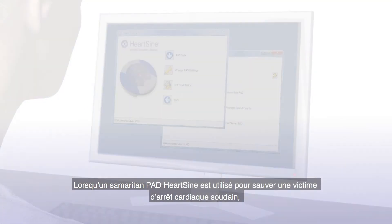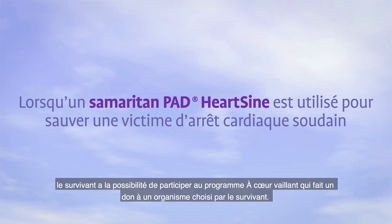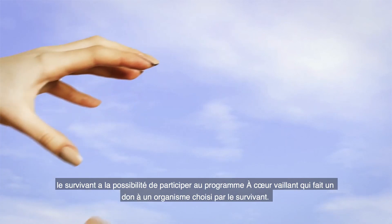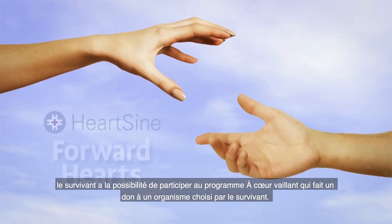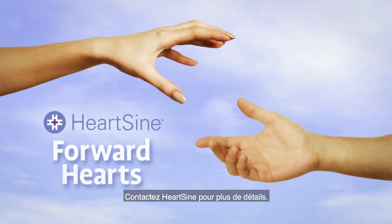When a HeartSign Samaritan PAD is used to save a victim of sudden cardiac arrest, the survivor is eligible to participate in the Forward Hearts Programme, which provides a donation to an organisation of the survivor's choice. Contact HeartSign for details.